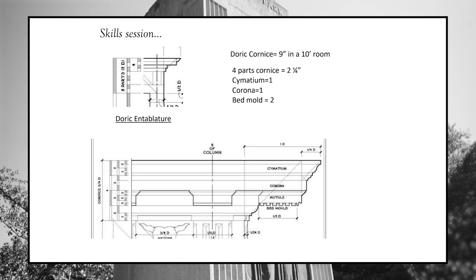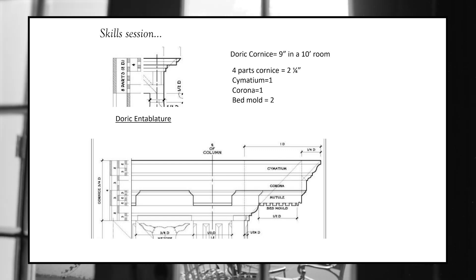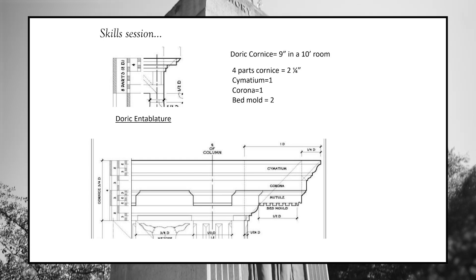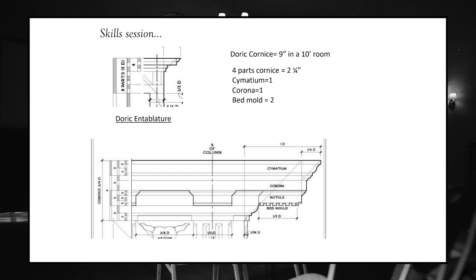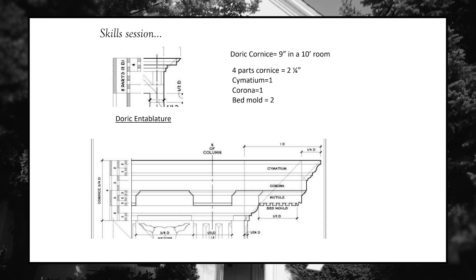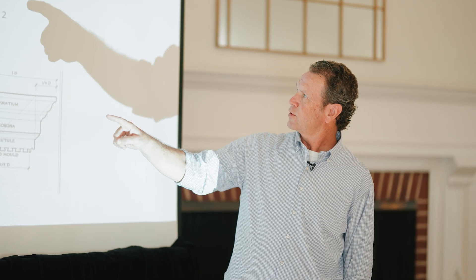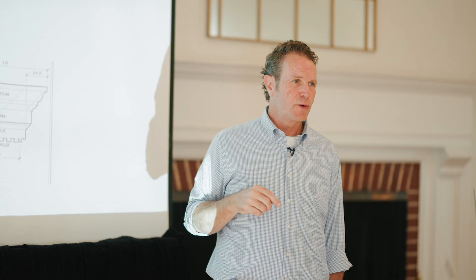Now we're going to take these eight parts and divide them to talk about the size of the individual moldings. That door cornice is nine inches tall. That nine inches is divided into four parts: two parts in the cornice, one part in the cymatium, and two in the bed mold. Each part is two and a quarter inches. That means your crown is two and a quarter inches. So in a 10-foot tall room, you have a two-and-a-quarter-inch crown — not a three-and-a-half, not a four-and-a-half, not a five-and-a-half.